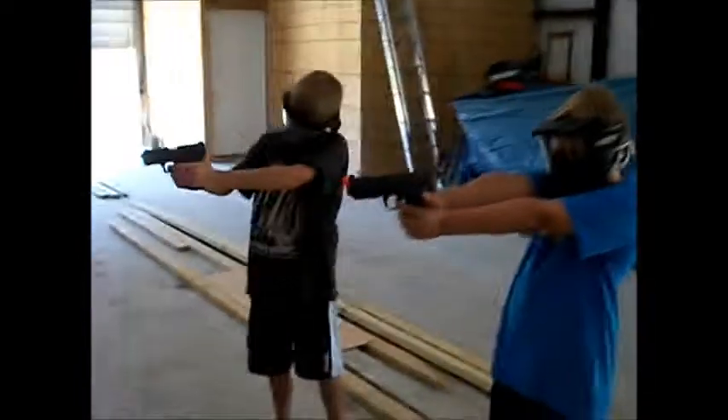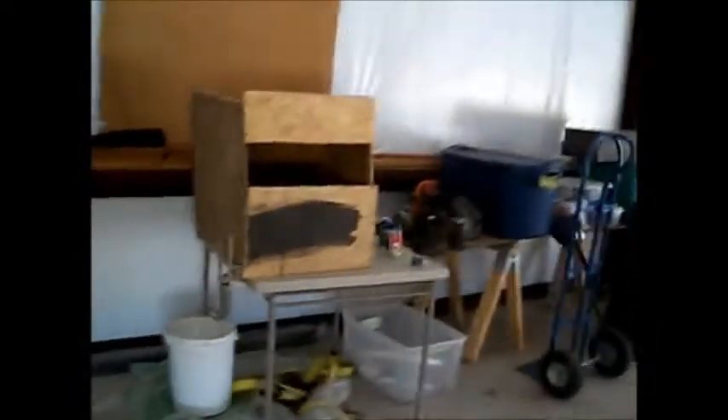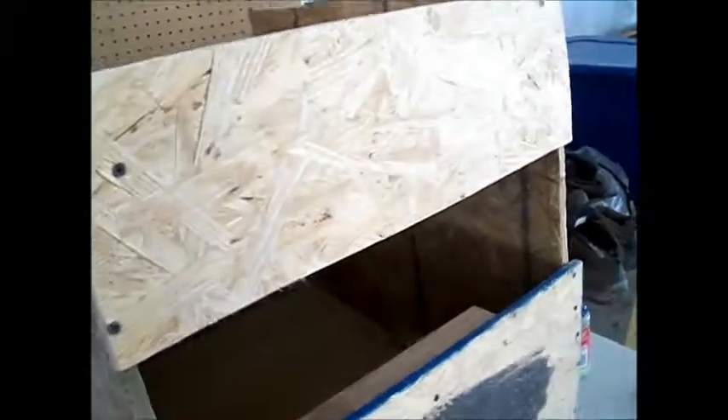Today we're going to show you this airsoft target trap that I designed myself. In here we have a little shelf for holding items, and you shoot within this hole here and it collects and traps any bullets so they don't bounce back. Completely designed myself — it doesn't look very nice right now because it's not painted, but we will be painting it.